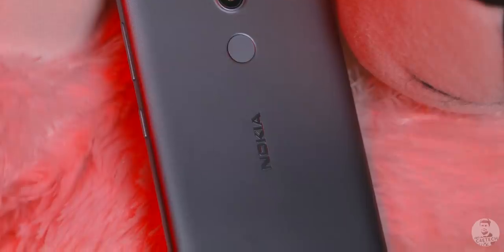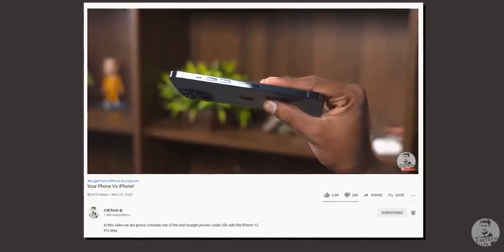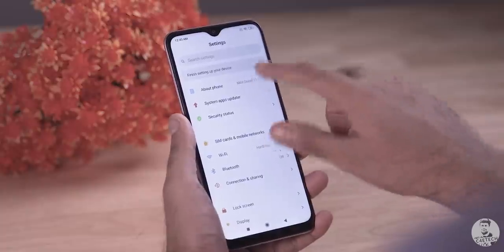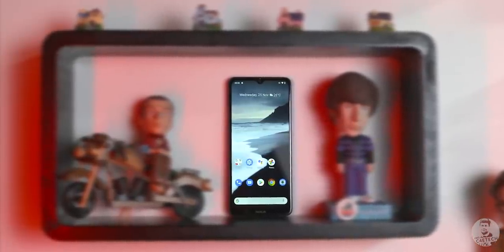Honestly guys, the Nokia 2.4 is a one-of-a-kind phone — because in 2020, phones have become so good that even sub-20K devices can trade blows with an iPhone 12 Pro Max. And in the midst of that, we have a phone so underpowered that I don't really even need to review it. If stock Android isn't your top priority, do not buy this. Even under 10K, there are better options out there. Yes, they don't have stock Android and probably won't get two years of updates, but you'd need a phone that can keep up for two years to actually enjoy those Android upgrades — and unfortunately the Nokia 2.4 isn't one that can.